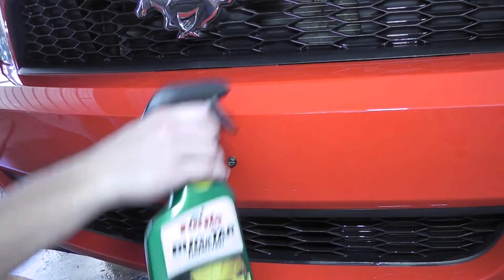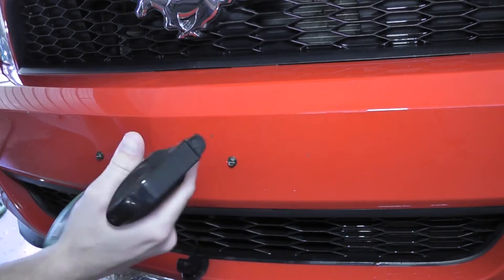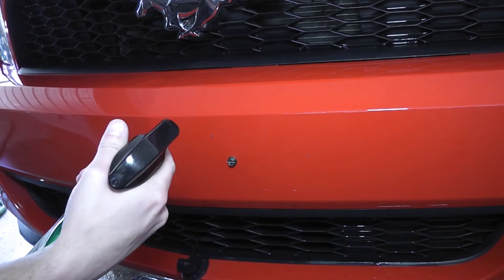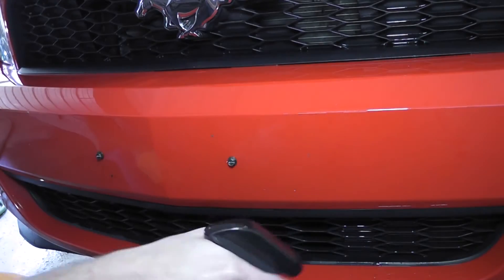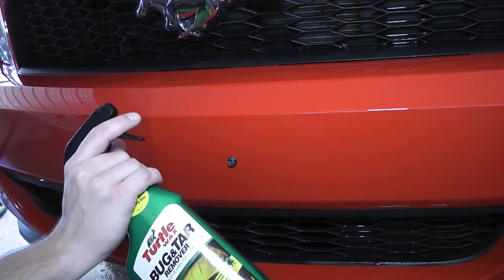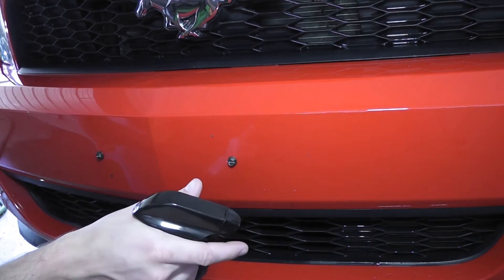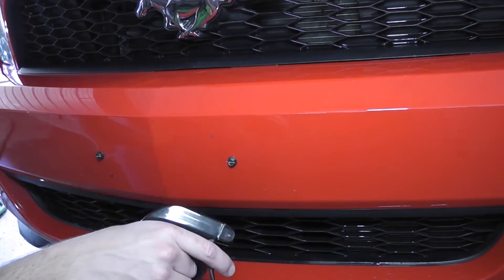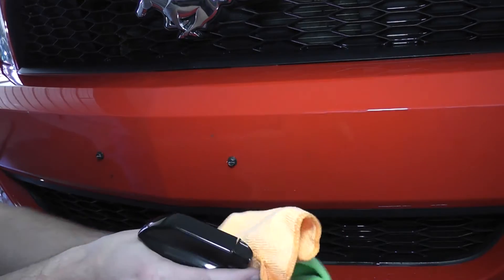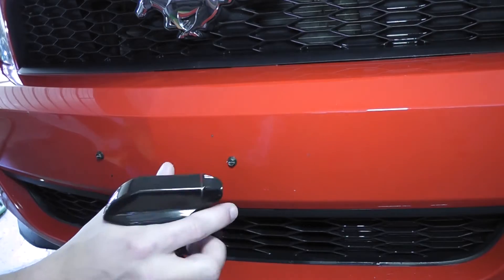So we got our Turtle Wax bug and tar remover. I prefer Meguiar's products, but unfortunately I couldn't find any with this type of chemical. So the car is clean, it's dry, we're in the shade — you have to be in the shade for this stuff. Basically you spray it on, you wait a minute, wipe it off, and then you buff it. We have our wipe-off towel — green — and buffing towel — orange. There's really no difference in the fibers, it's just a way to keep things straight.